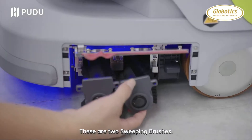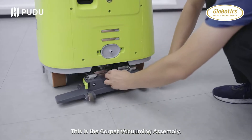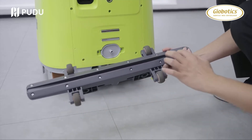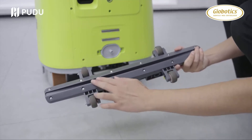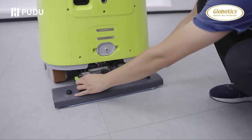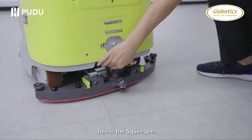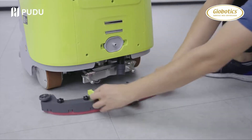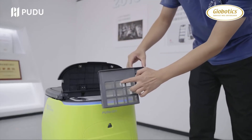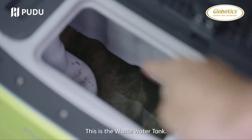This is the side brush. These are two sweeping brushes. This is the trash box. This is the dust box. This is the carpet vacuuming assembly. These are two scrubbing brushes. This is the dust mopping sweeper. This is the squeegee. This is the water filter box. This is the waste water tank.